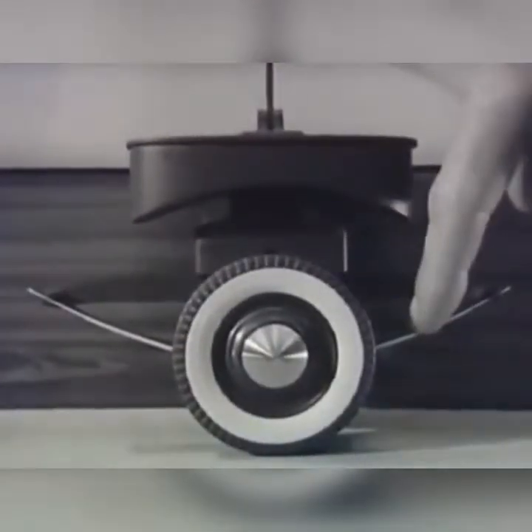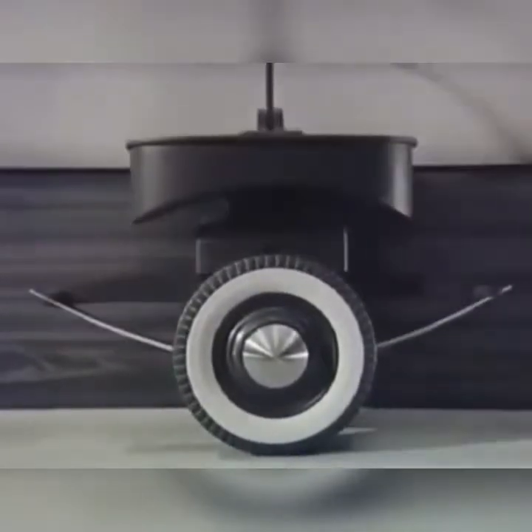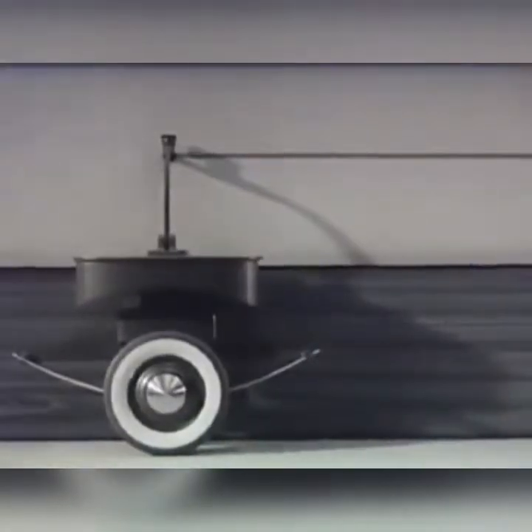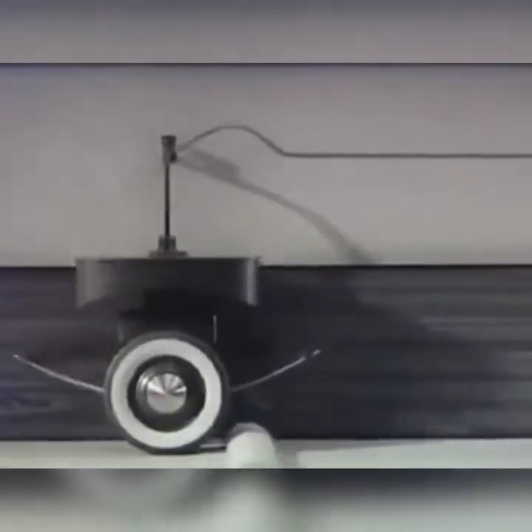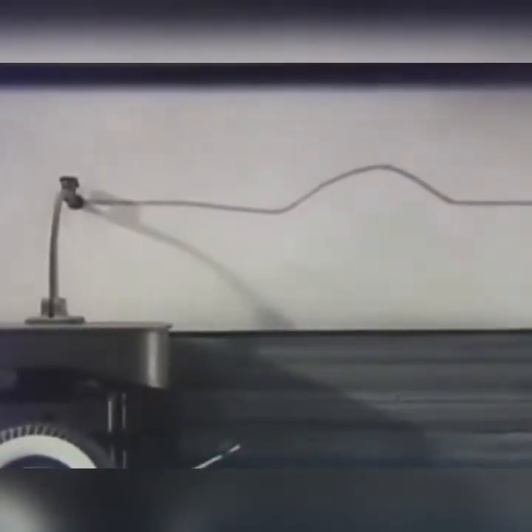We can mount a fairly stiff spring underneath the platform to see how it will affect the jolting. Now let's watch it in slow motion photography. The trace line shows that we have cut down the jolting because the spring absorbed some of the effect of the bump.